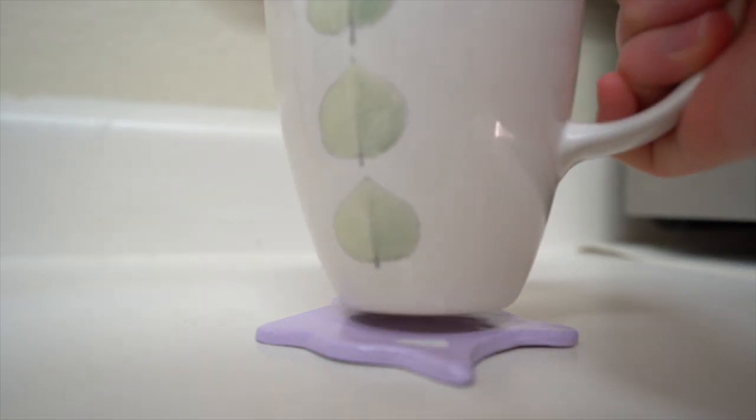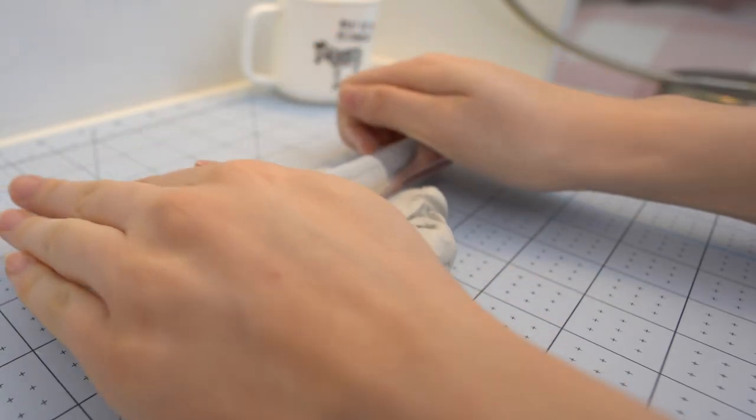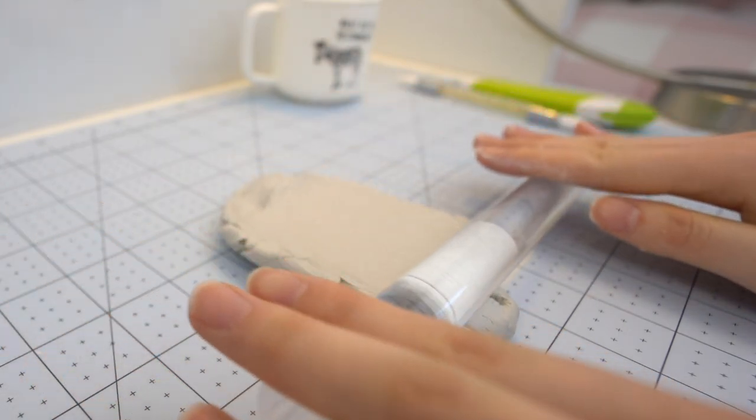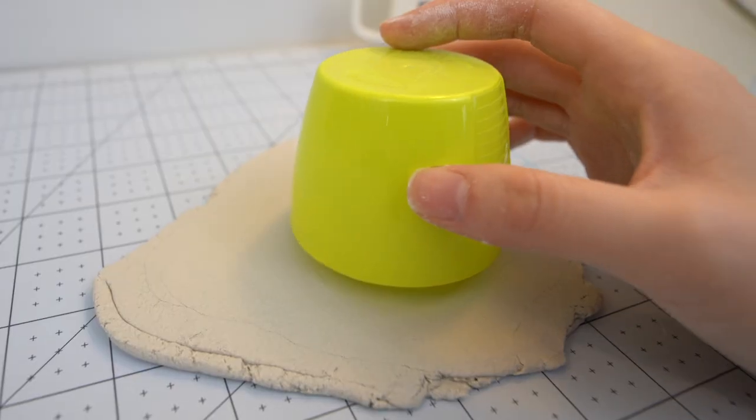Here's the final product after I sprayed it with varnish. This one is a cup holder by the way, not a trinket tray. And the final one is a bonus, which is a chicken trinket tray. After I rolled out my clay, I used the top of a spray can to use it as a cookie cutter. You can also consider using a cup.